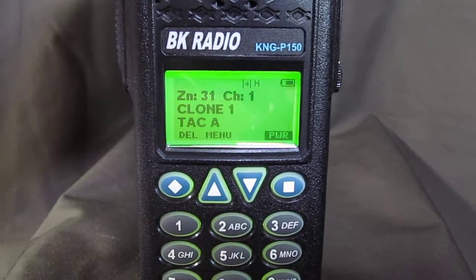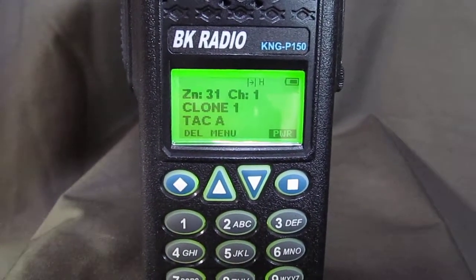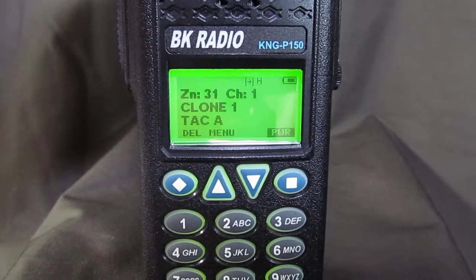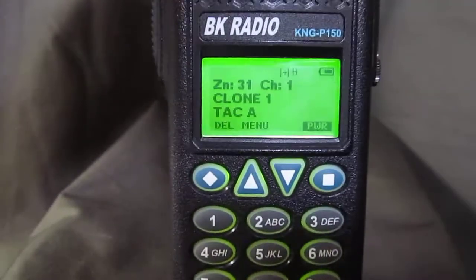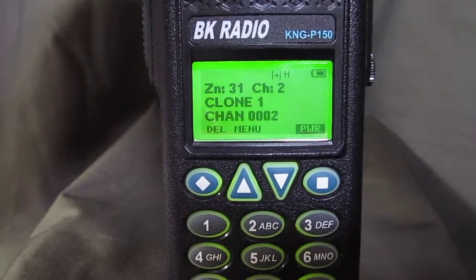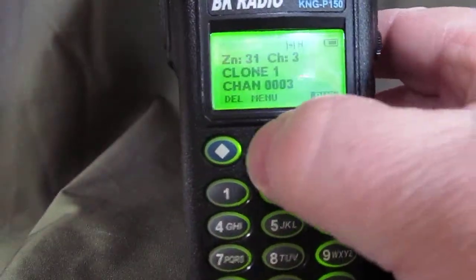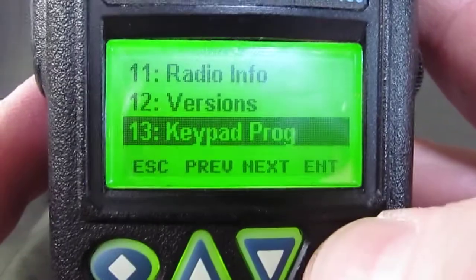In our last video we talked about how to program an analog channel into a Bendix King P150 radio. What we're going to do now is program a digital channel into this radio. The best way to start is to turn to the channel you'd like to program, then go to menu and select keypad programming by hitting enter.